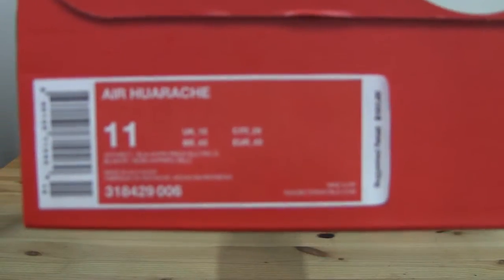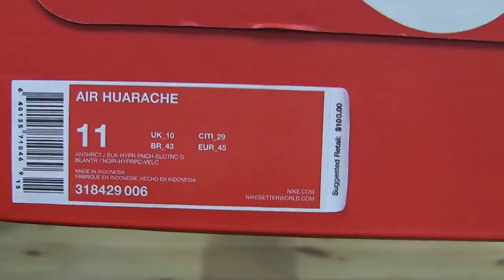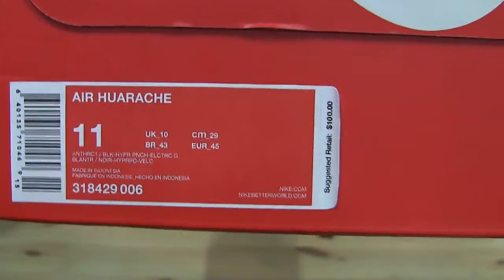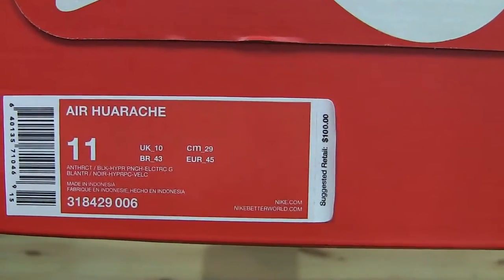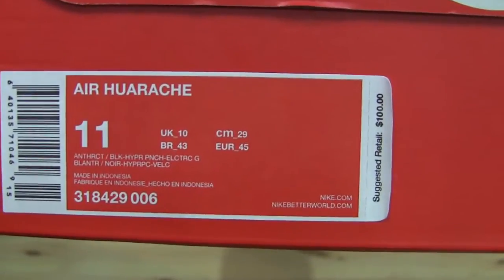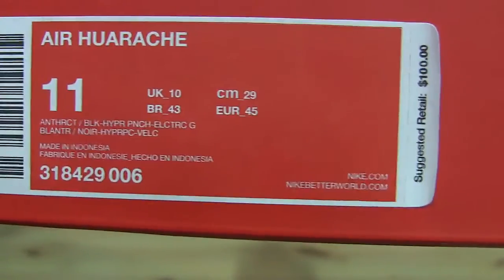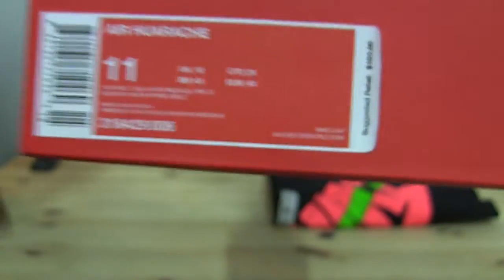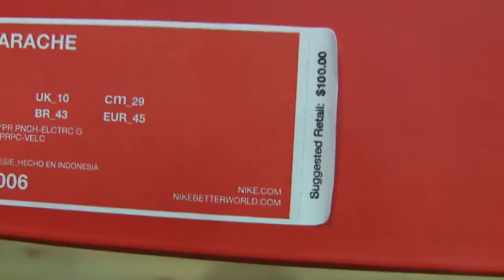For those of you that have been watching my videos for quite a while and showing love and support — thank you guys so much, you know who you are. I do have a lot of ghost followers, but it's all good. Now, we're looking at a US size 11 Air Huarache — colorway is Anthracite, Black, Hyper Punch, and Electric Green. For those in the UK, this is a UK 10. The suggested retail price in the US is $100 — that's right, just a hundred dollars for these. I got these from Finish Line in-store.